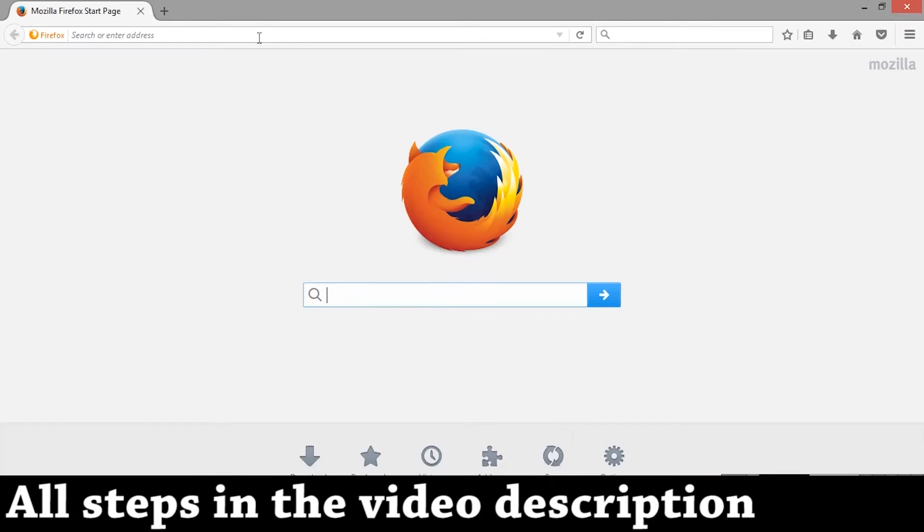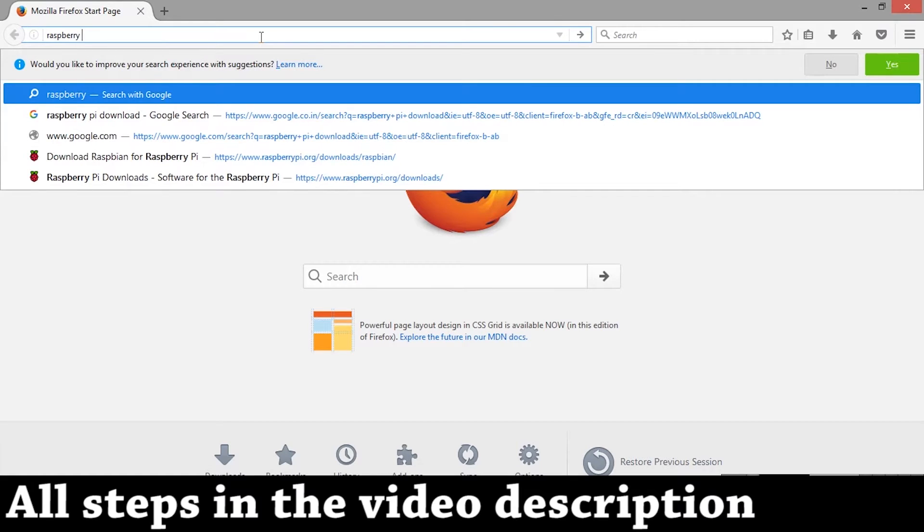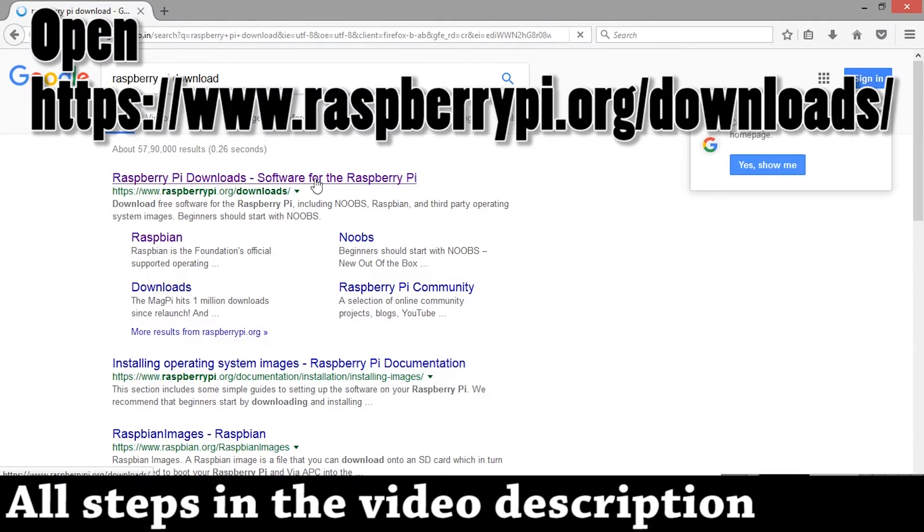What is up people, it's Vyashq back with another video. This time we're going to do a how-to guide to install the firmware on a Raspberry Pi SD card. First, let's download the zip file and open up the website.